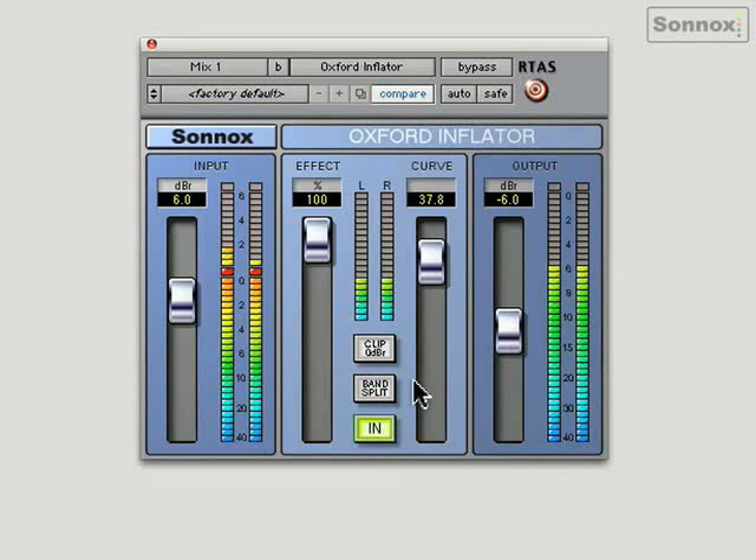This is soft clipping — here's without. I'm going to introduce the effect. Put this in the middle. Back in.